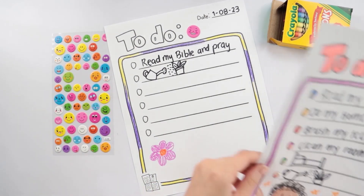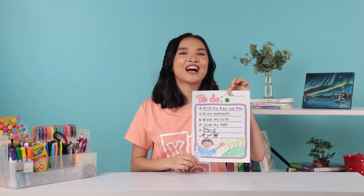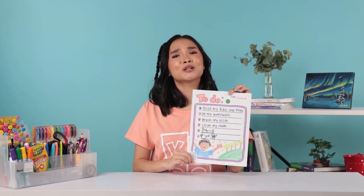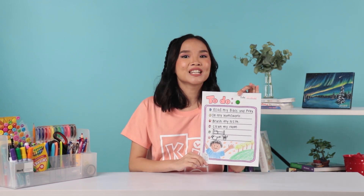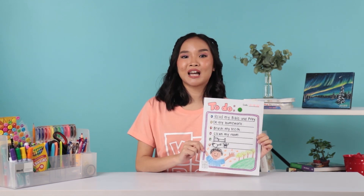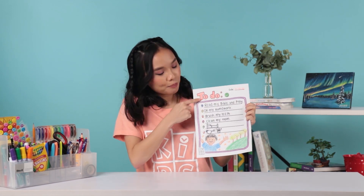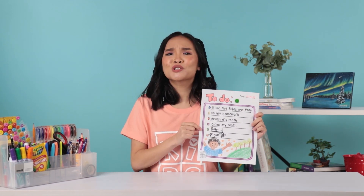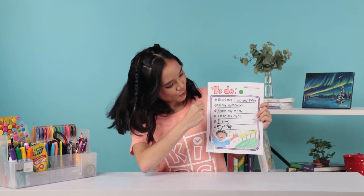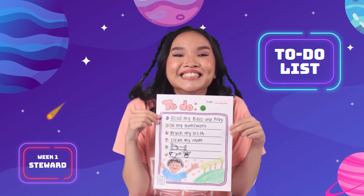When it's done, this is what it will look like — this is our to-do list craft! I hope your list won't just serve as a craft, but that you will really use it and make it a practice. It is a very good way to manage your time wisely, just like what we learned today in kids church. We write down the important things we need to do so that we won't forget them, then we can tick them off once we've accomplished them. That's it for craft time this week — see you next week, crafty kids!